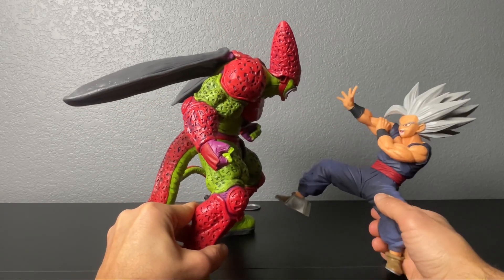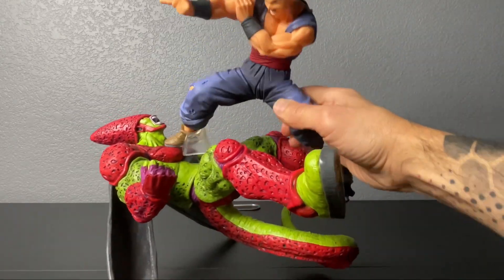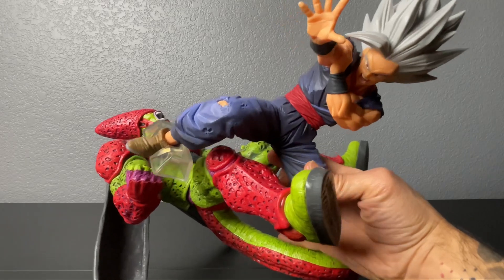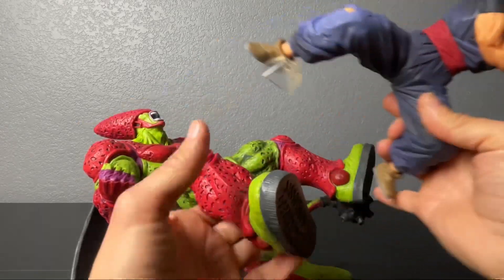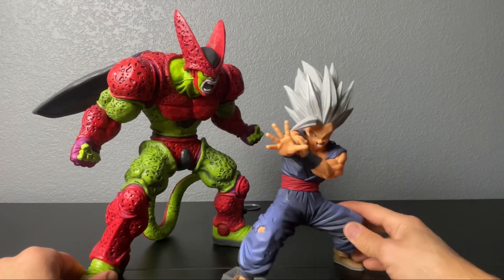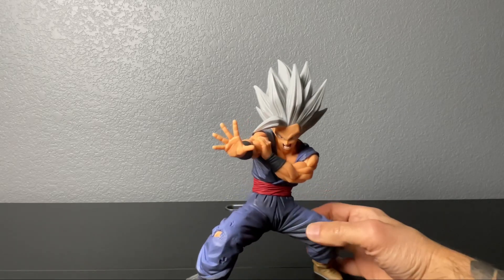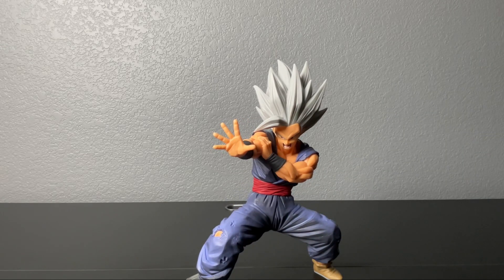Oh, you got a nice chest, you must work out — yes I do work out. You must be natty — that's right, no-natty for life. Don't do steroids, it's bad for you. Anyway, that's pretty much how the movie ended — that was the movie in a nutshell if you haven't seen it yet. Let's get this guy out of here, but this is a cool figure — I mean statue, my bad. It looks good.